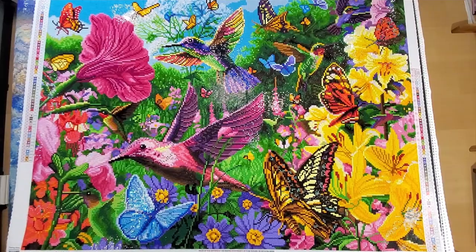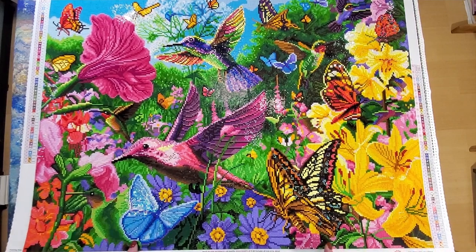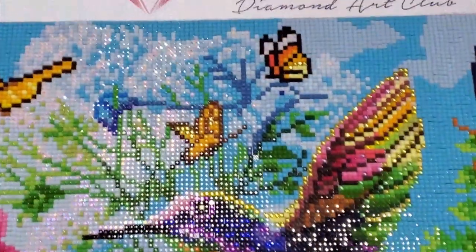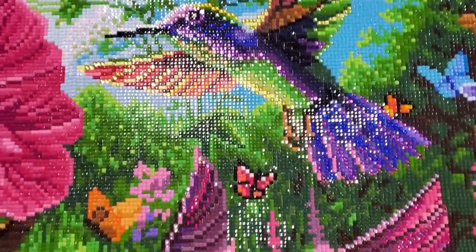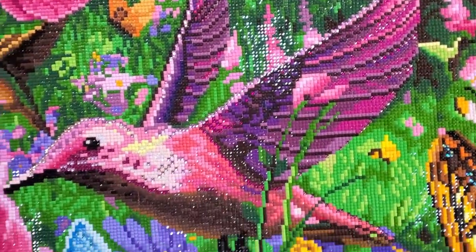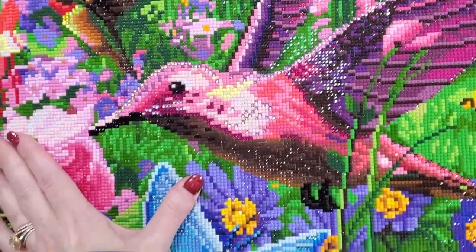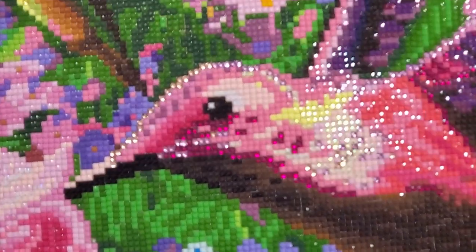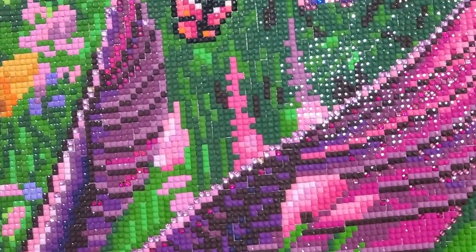This is called Hummingbird Garden by Steve Reed from Diamond Art Club. It has 57 colors and if you have a look here you can see the bird where I completely blinged it up — it looks like a discotheque bird, it's just so shiny. I had so much fun and I was just free for all putting in whatever I wanted. You can see all the way into the bird, up into the wings, all the way through.